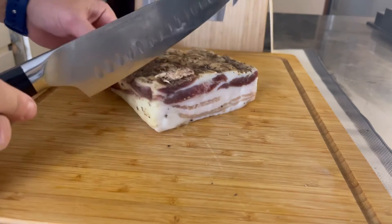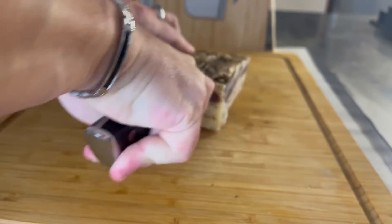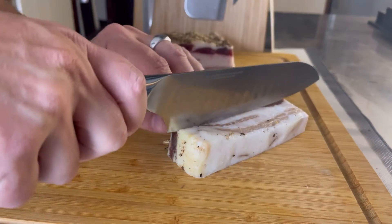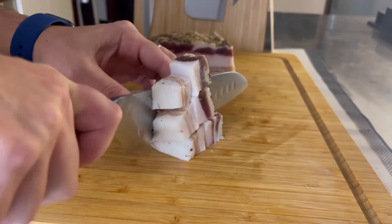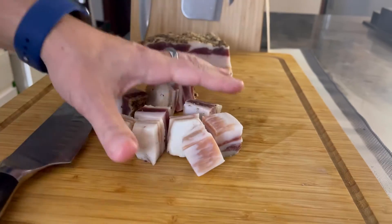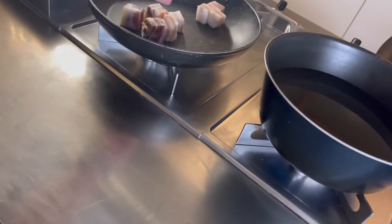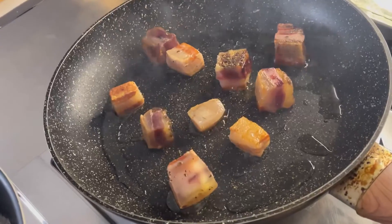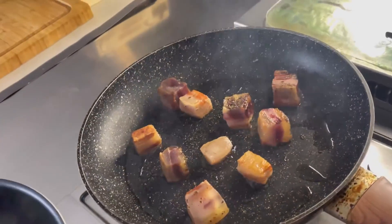Andiamo a tagliarlo a cubi grossi. Questo non l'avete mai visto, ma dovete fidarvi. Quindi taglio un bel tocco, lo divido e taglio i cubi. Andiamo a metterli in padella e cominciamo a soffriggerli.